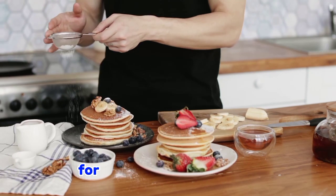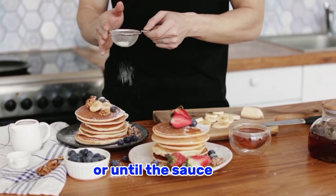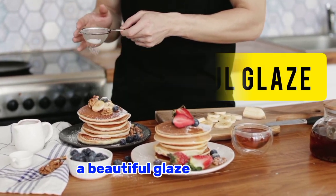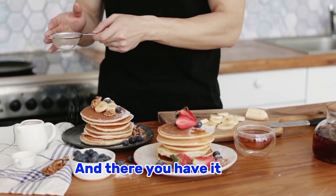The next thing to do is to allow the chicken to simmer in the onion sauce for another two to three minutes, or until the sauce has thickened and caramelized. This will give the chicken a beautiful glaze and a rich, sweet flavor.